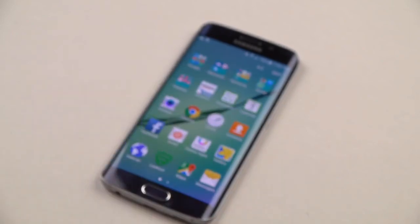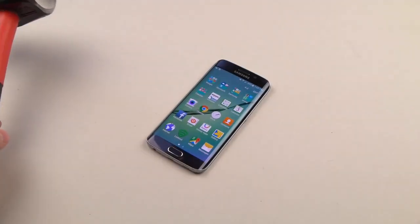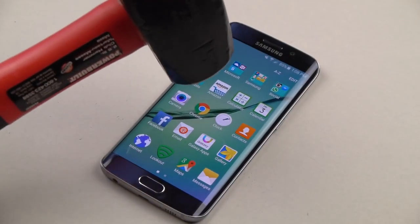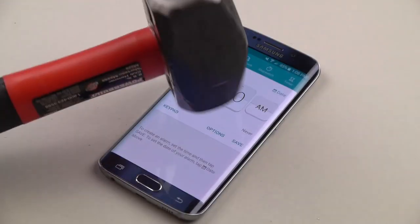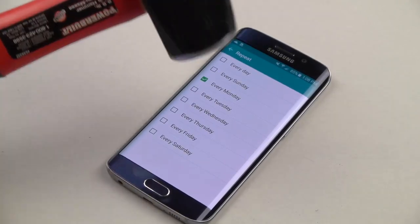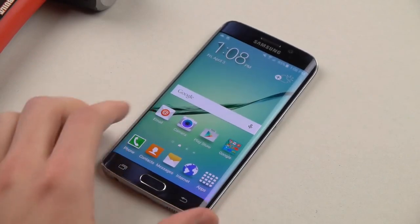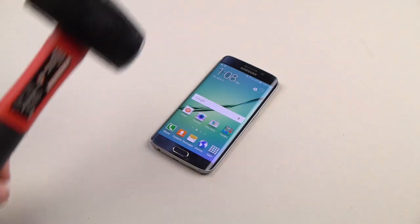Now we've got this guy. First thing we're going to do is we're actually just going to drop the phone. I'll zoom this in — just from a few inches. You can see it, it's not cracking at all. Look at that. This is a two and a half pound hammer. Now we're just going to add a little bit of force.